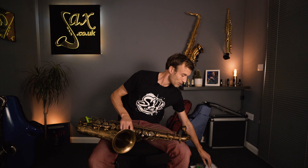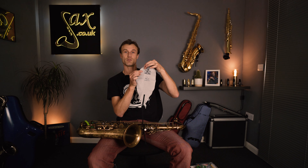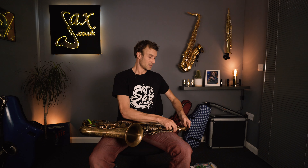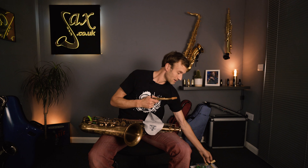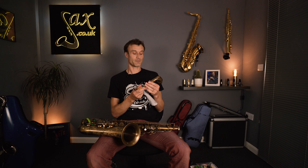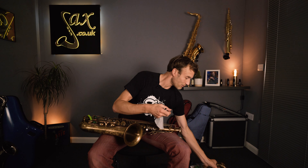We're talking about pull-throughs and pad savers. First, here we have a pull-through — a high quality one made by BG; they make good stuff. This one is for the neck of the saxophone, the A31 by BG. It's made from a lovely soft absorbent microfibre material attached to a piece of weighted cord. The idea is we simply take the neck off the instrument, drop the cord through — I'll demonstrate right now — drop the cord through and pull it through. Beautiful, very satisfying. That gets rid of all the moisture in the neck.